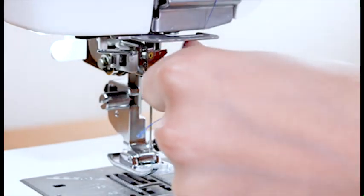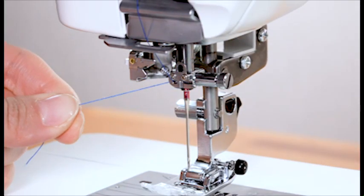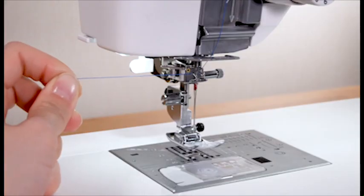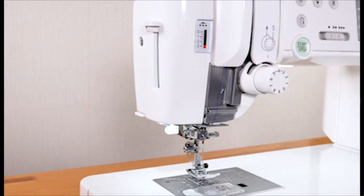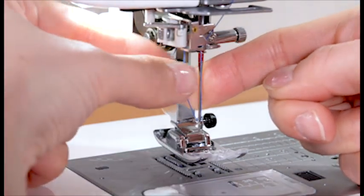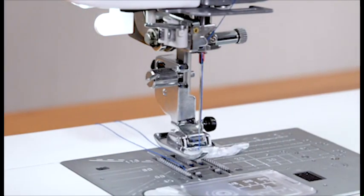Pass the thread through the needle bar thread guide from the right and draw it to the left firmly. Then pass it through the thread holder of the needle threader. Pass the thread through the thread holder and cut the thread with the thread cutter. Pull down the needle threader lever as far as it will go. Raise the threader slowly so a loop of the thread is pulled up through the needle eye. Pull the thread end through the needle eye. You need to draw up the bobbin thread when sewing gathering stitches, etc. For drawing up the bobbin thread, see the instruction manual.